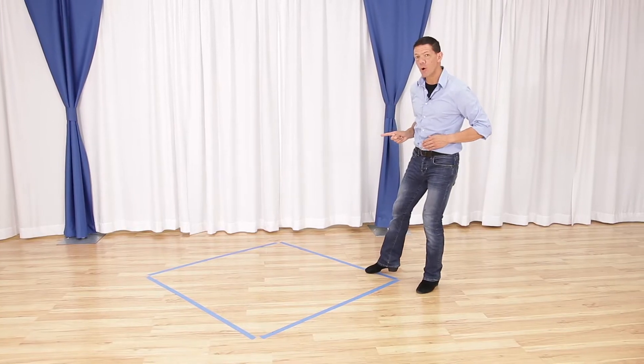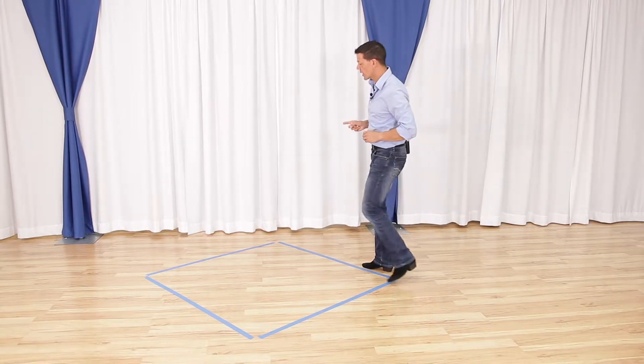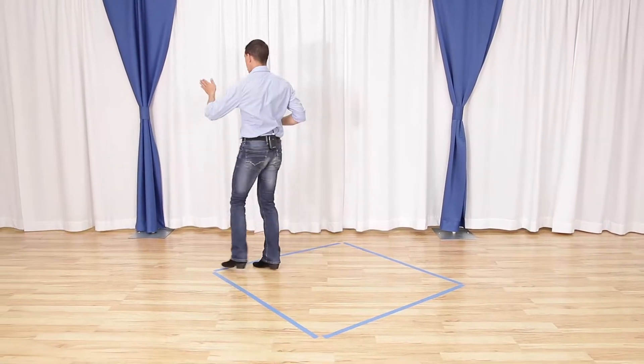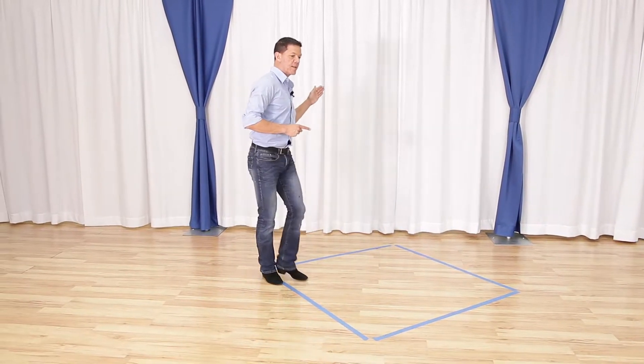That's the first part. The second part we're just gonna run down the line quick, quick, slow. Then we're gonna do the first part again where we go quick, quick, across, and then we run down the line.